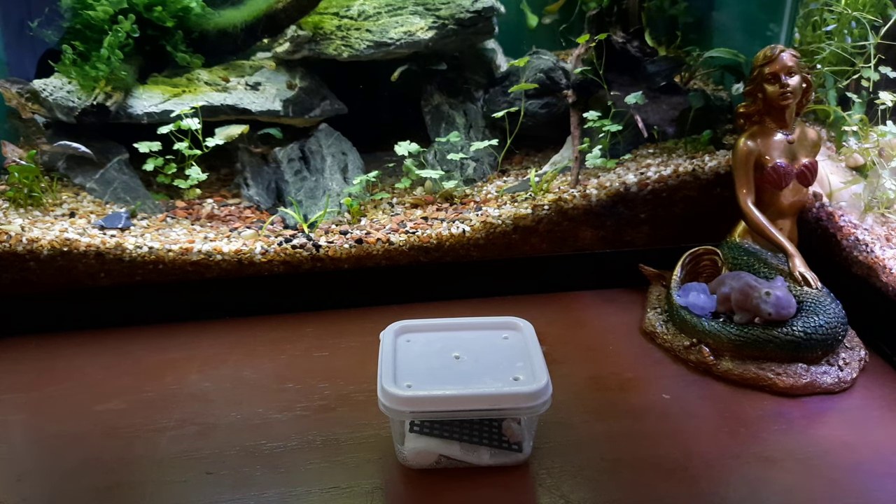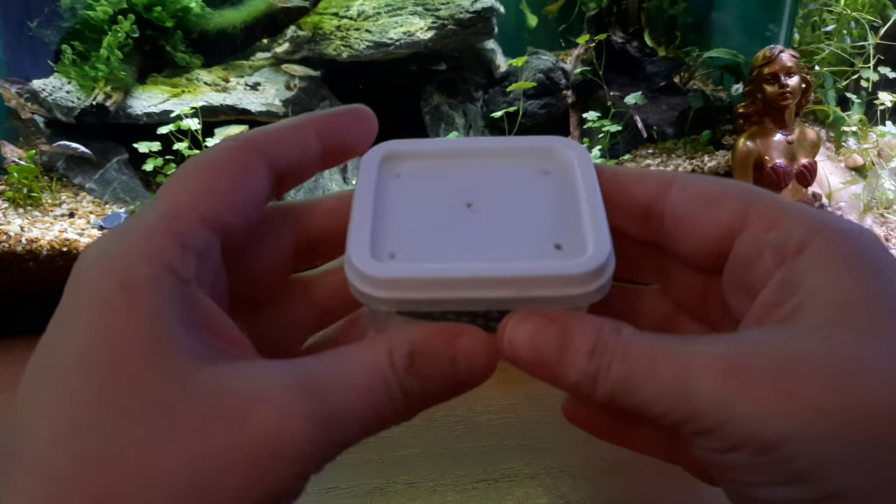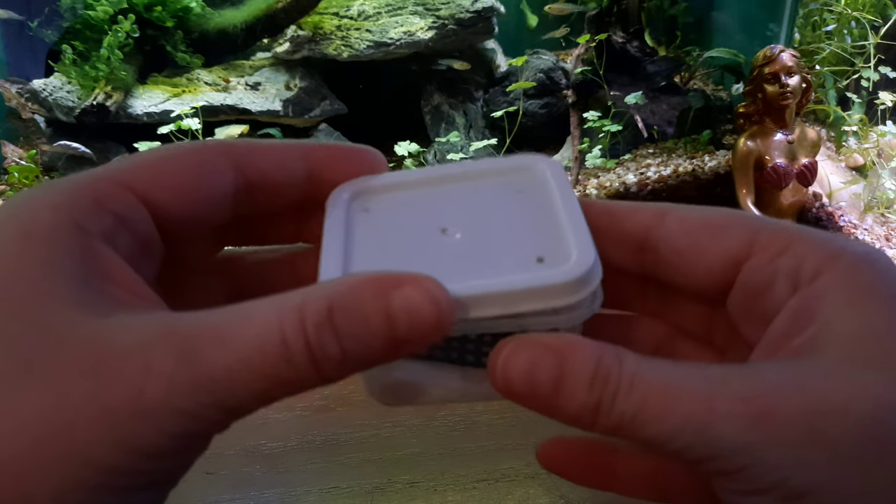Hello showmates and thank you for tuning in. Today I'd like to show you how to hatch some mystery snail eggs and these guys are ready to go. So let's get into it.